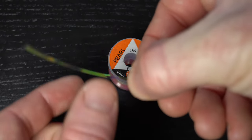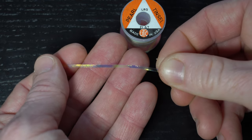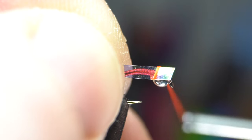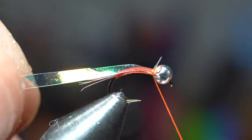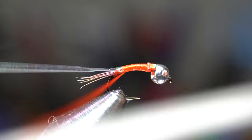For the body we will use a large size pearl tinsel. You don't need a large piece — in fact this size will tie about 3-4 of these flies. Tie this in directly on top of the hook so it doesn't extend out past the bead. Then tie down to the start of the tail with even wraps.